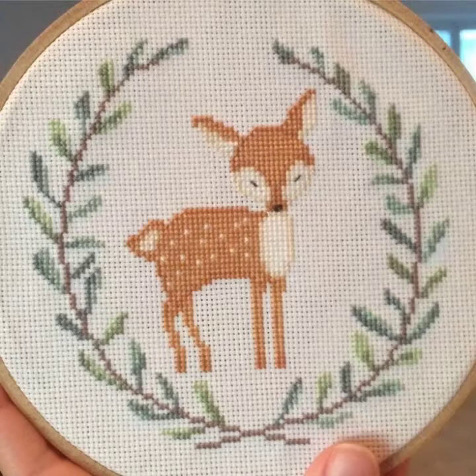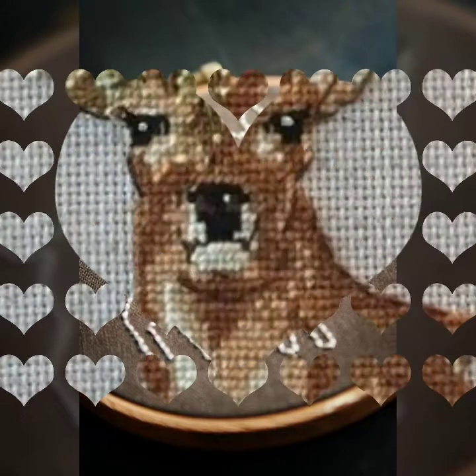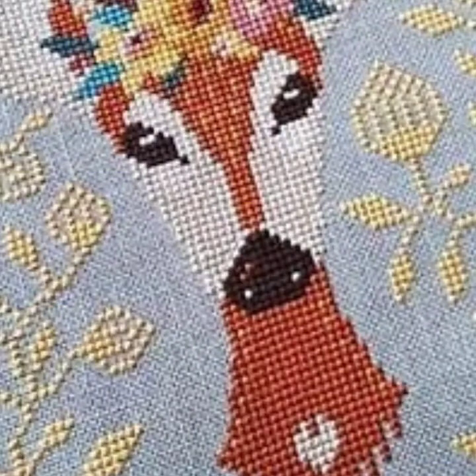Cross stitch کاؤنٹ کر کے بنائی جاتی ہے — without count یہ impossible ہے۔ جو بھی شیپ دینی ہو یا جو بھی پیٹرن بنانا چاہیں، آپ بہت آسانی سے بنا لیں گے۔ آپ دیکھ سکتے ہیں چھوٹے چھوٹے boxes ہیں — ان میں spacing دیتے جائیں تو آپ کا پیٹرن بہت ہی amazing ready ہو جائے گا۔ Goodbye, till the next video, see you soon!